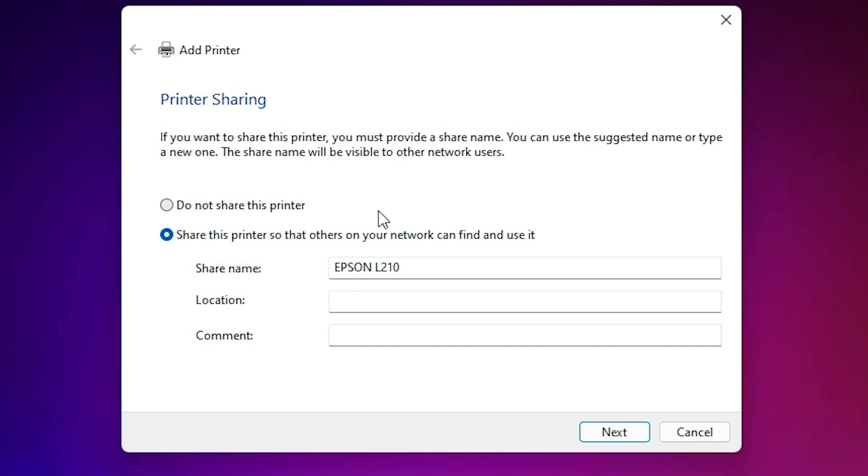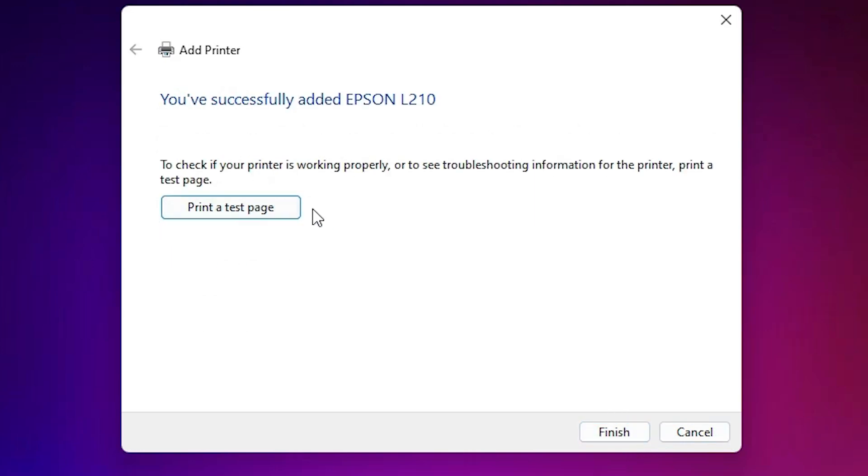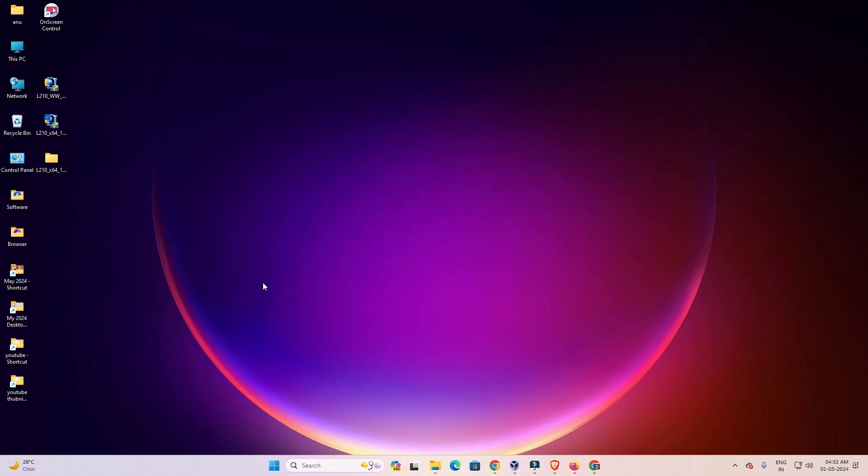Our printer is now installed. If you want to share this printer on the network, click 'Share this printer.' I don't want to share it, so I click 'Do not share this printer.' Click Next. If you want to print a test page, click Print Test Page. Then click Finish. Our printer installation is done.